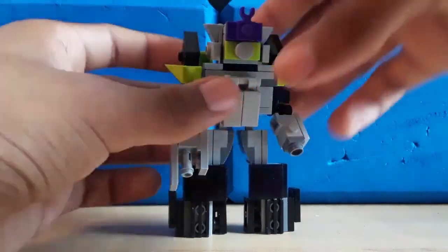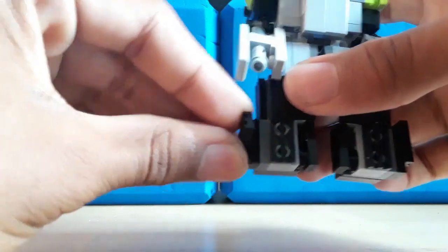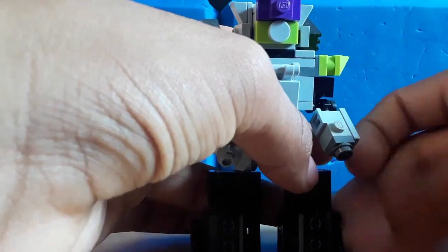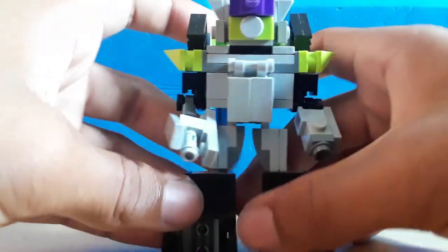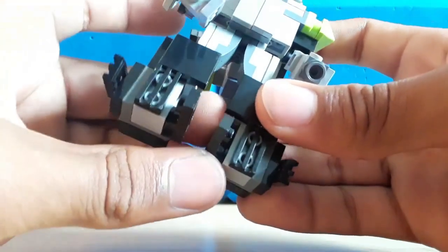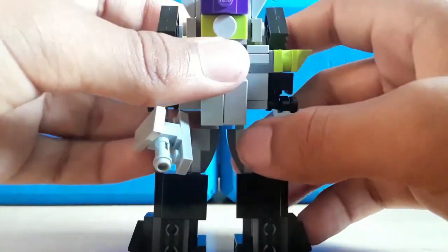Then just rotate the head around. Just got two more steps. Fold those pieces down so they can become like toes. And then there are sections in his thighs, I guess you could say, that also fold down to become his other toes.